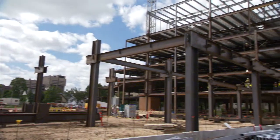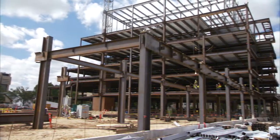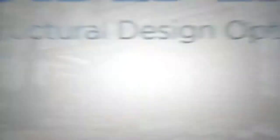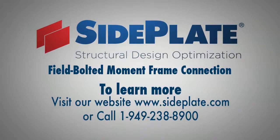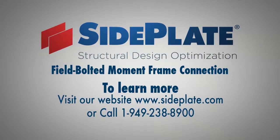Thank you for your interest in the side plate field bolted moment connection. We hope that this short video has been of help to you, and look forward to working with you on your next steel project. We'll see you next time.